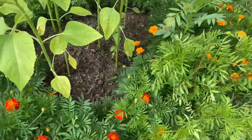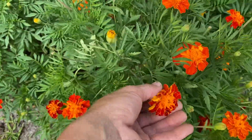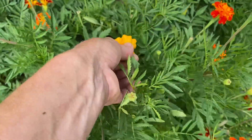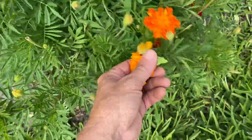And four, my favorite part is they are super fun to deadhead. And by deadheading, you just pop them off and I love the sound of it. And that's what deadheading is.